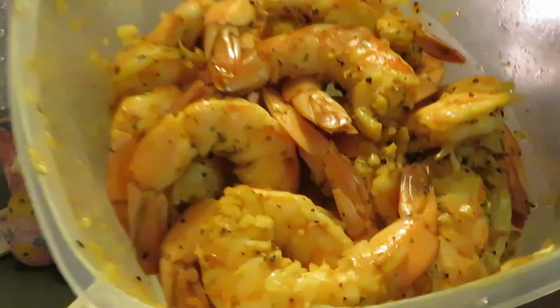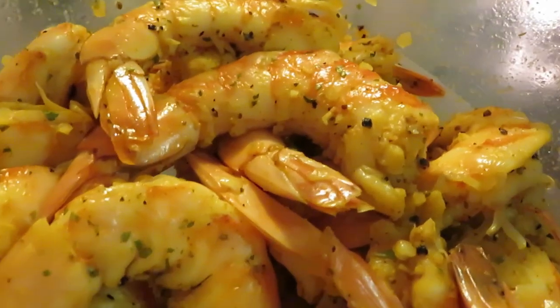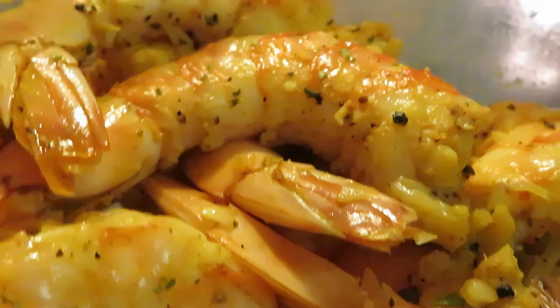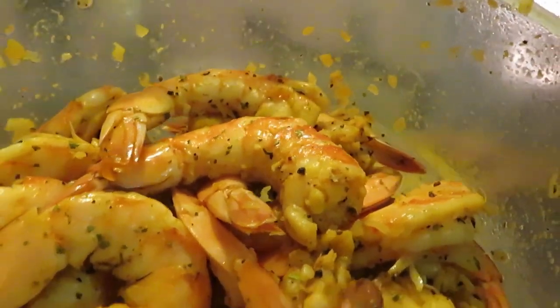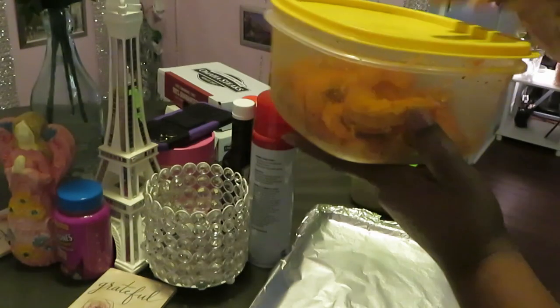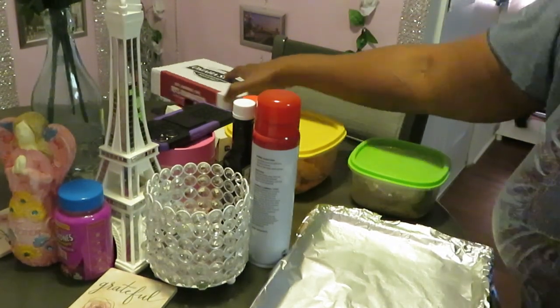I went to Fresh Market and grabbed some jumbo shrimp — they are really, really big! Steak and shrimp, y'all! Look at them shrimps from Fresh Market, looking delicious.